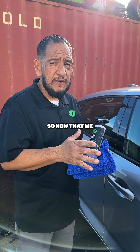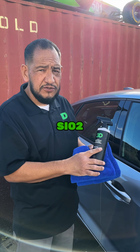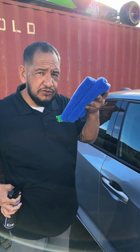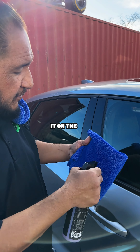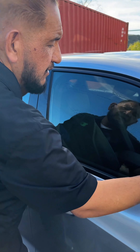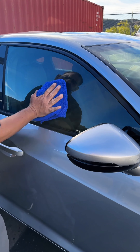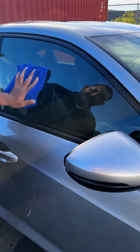All right, so now that we put ceramic detailer over the car, your glass is always last. So now I'm going to use SL2 Ceramic Glass Cleaner. Always use two towels. I'm going to spray it on the panel — right now you have more control of it. Your glass is already clean so you don't need a lot, and then buff it off.